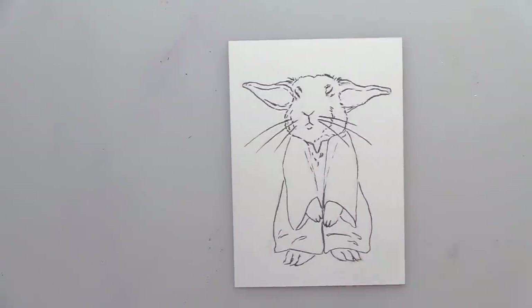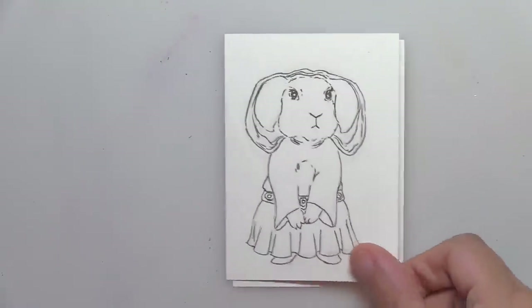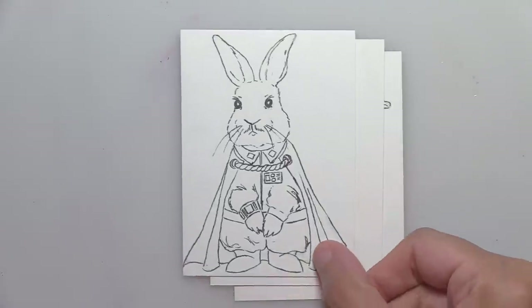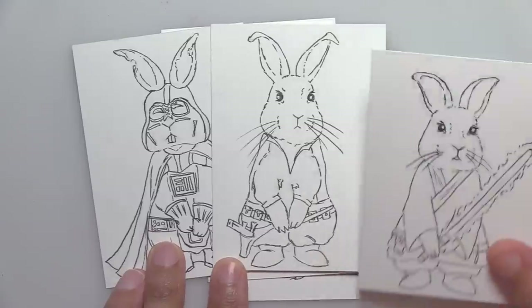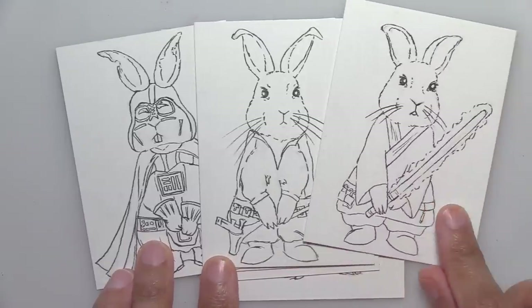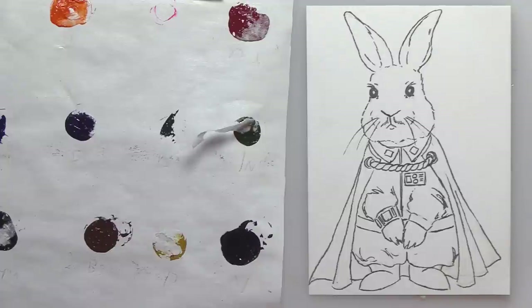I like doing weird silly things, and I like Star Wars and rabbits, so I did a Yoda bunny, a Leia bunny, a Lando Calrissian bunny, a Darth Vader bunny, Han Solo, and Luke Skywalker. I'm now being joined by Elijah who is going to help make this more of a lively Q&A session — I like adding him when he's around because it shakes things up.